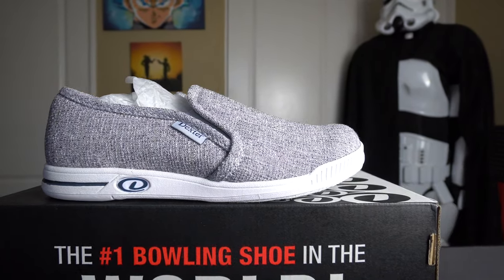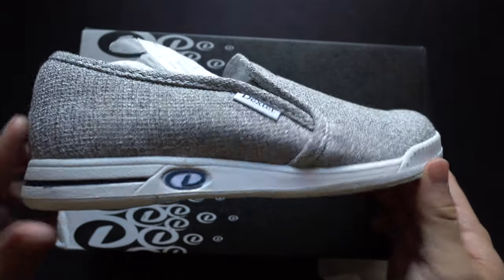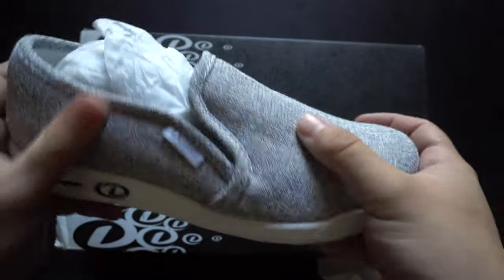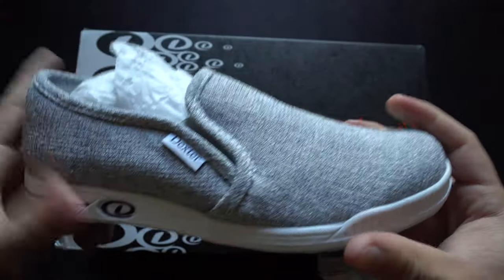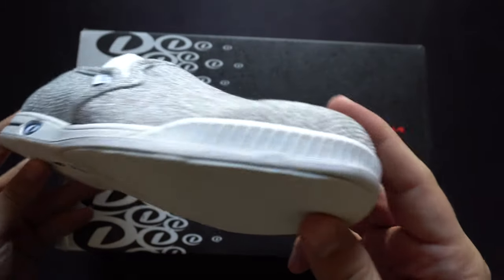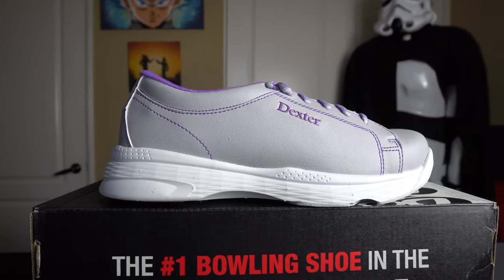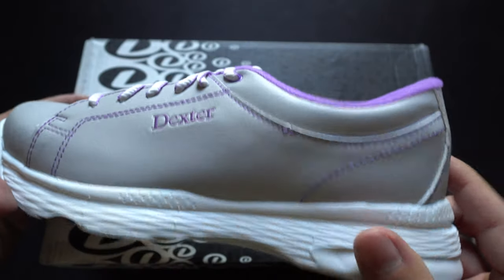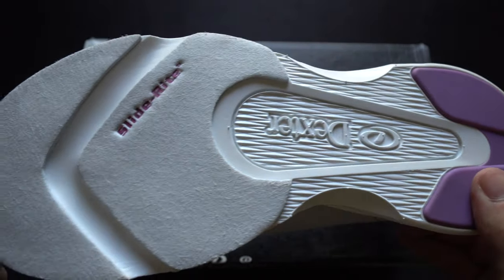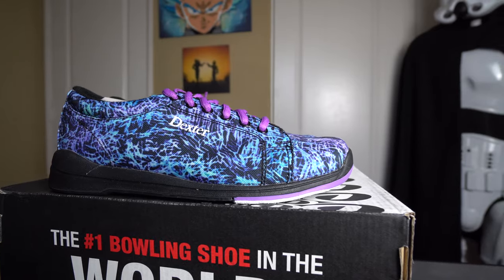Next is the Dexter Suzanna at $49.95 — a mid-range value option in the gray twill colorway. It's a lifestyle brand slip-on shoe that kind of looks like old slip-on Vans, with a canvas print on the upper, Slide Right technology, and a medium-duty rubber heel. Next is the Dexter Raquel 5 at $39.95 — a very lightweight, light-duty shoe great for beginners or recreational bowlers, with Slide Right technology and a very light rubber heel.